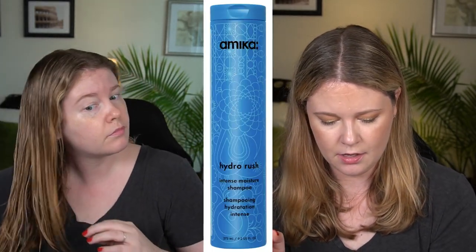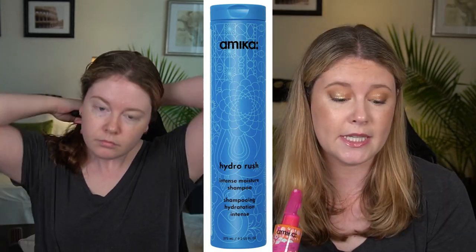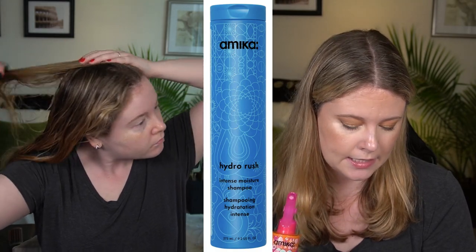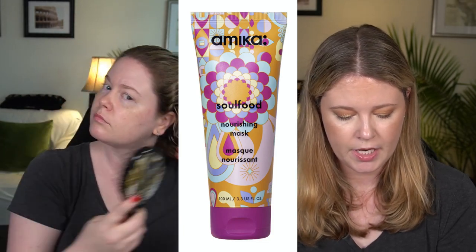Once I let my hair down I combed it out with a wet brush — a limited edition design. I used all Amika products today; Dyson doesn't have any hair styling products, which seems like a missed opportunity. For Amika I used their hydro rush intense moisture shampoo with hyaluronic acid in the blue bottle, and then their Soul Food hair mask as my in-shower products.